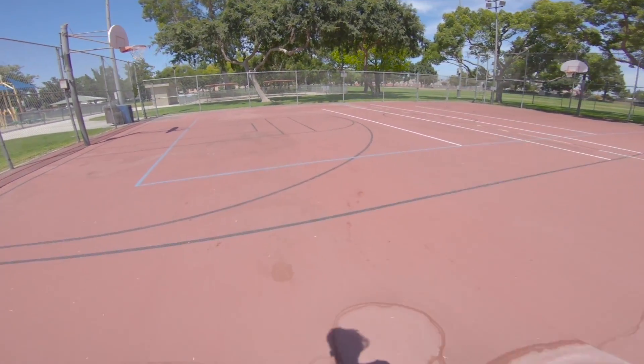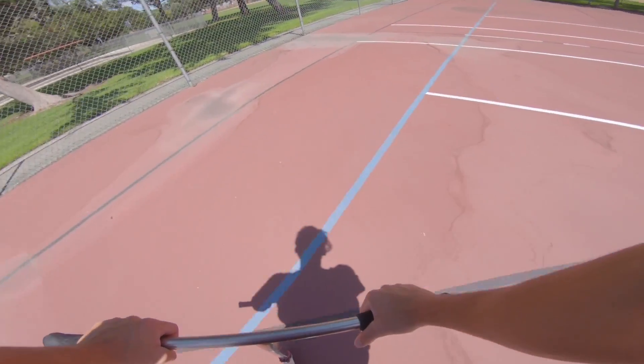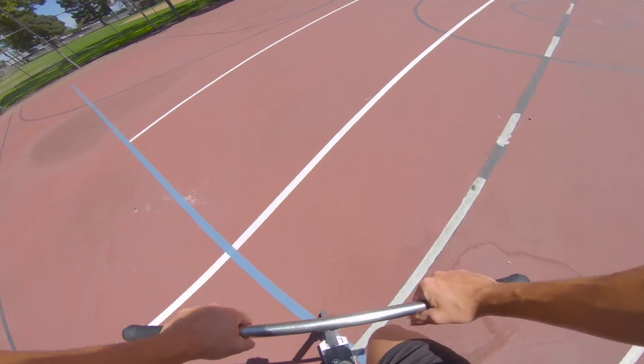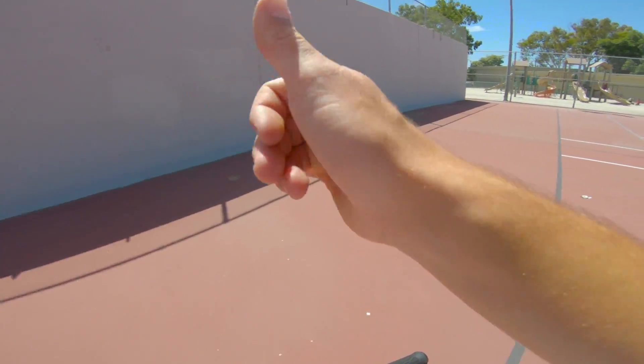Right now I'm gonna do five untwists in one line, just so I can get my hands used to the motion, and then I can start trying the double untwist. Easy enough.